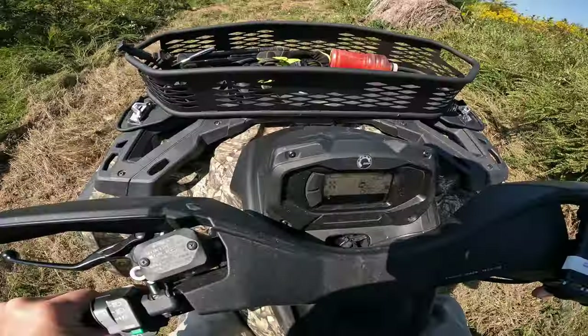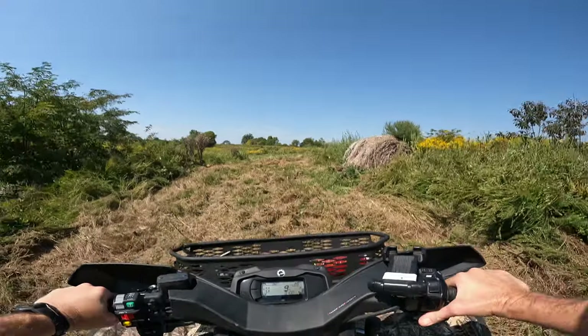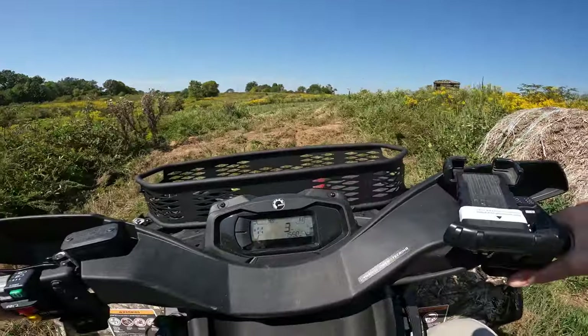Wow — blind and steep washout! Really steep and blind drop there.